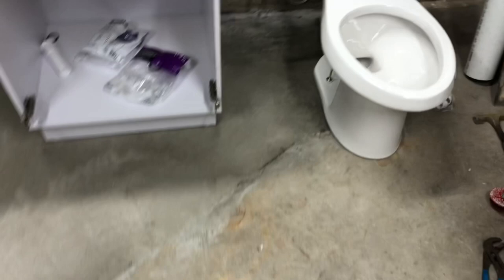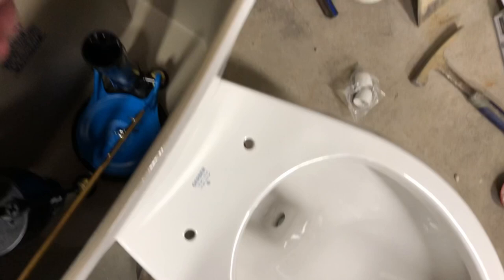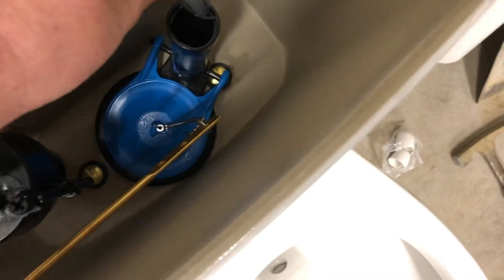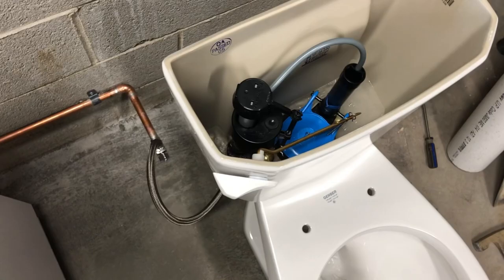I see a lot of people reviewing toilets online and saying there's not enough water in the bowl, the toilet's no good. Here's the problem: if you look in the tank, you'll see a hose like this. This hose isn't there to fill the tank — this hose fills the bowl, and it has to be inserted in here. Some of them have a little clip, but that hose needs to be there. That's what fills the bowl. The fill valve is filling the tank, and this separate hose is to fill the bowl.